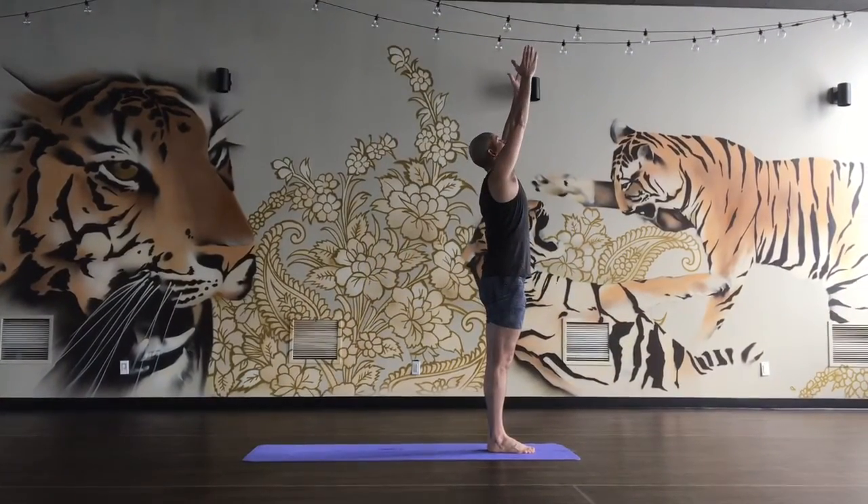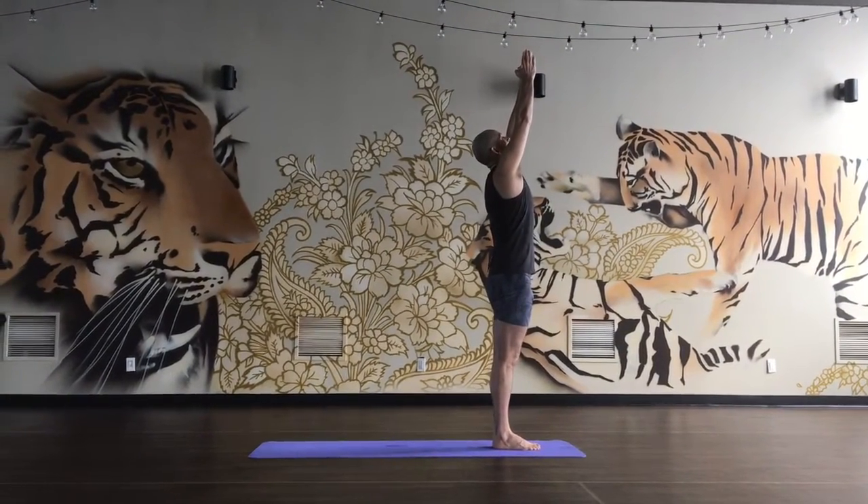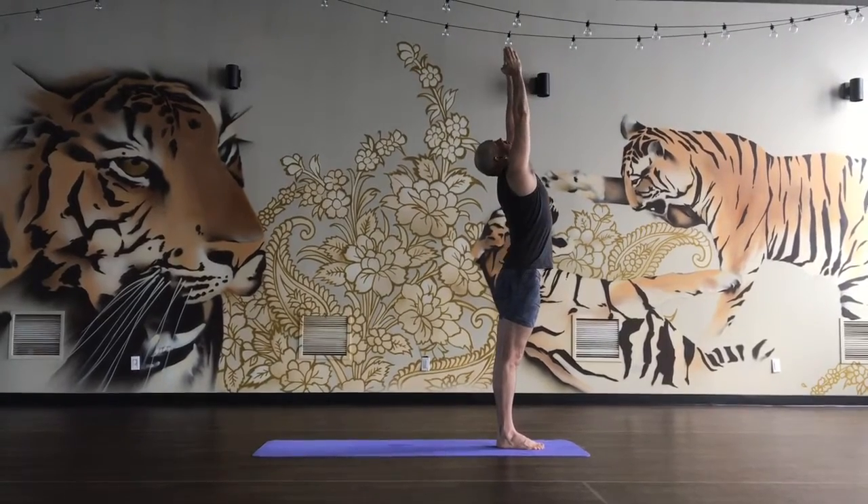Inhale, arms up, good, reach up to the ceiling, take another breath, exhale, backward bending.